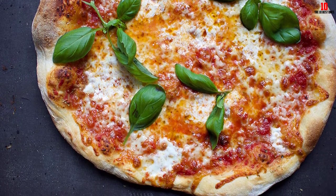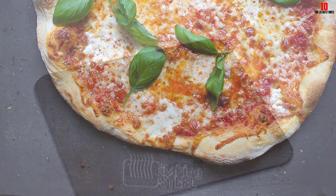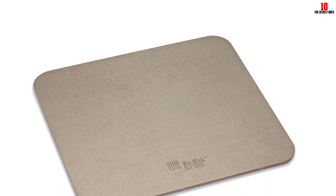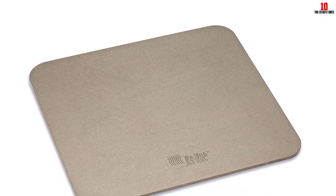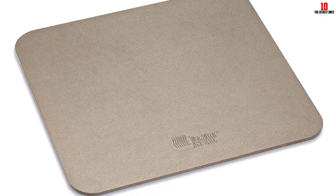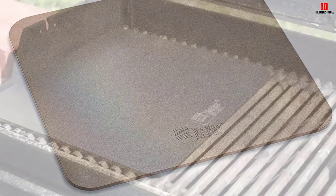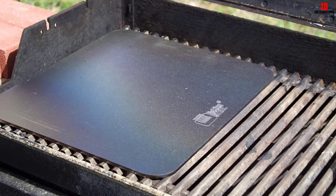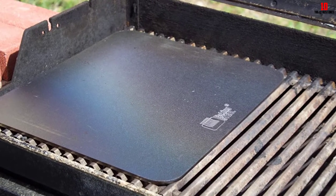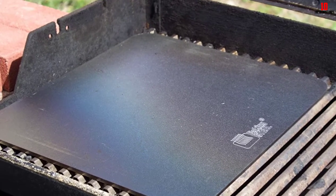Beyond speed, the steel build means this rugged stone won't get smashed or splintered. It can also be used as a cold plate and an induction plate. We'd suggest disregarding the manufacturer's instructions about using it as a stovetop griddle — buy a dedicated griddle for safety's sake. Note that the steel is not stainless, and some users report rusting and corrosion over time.